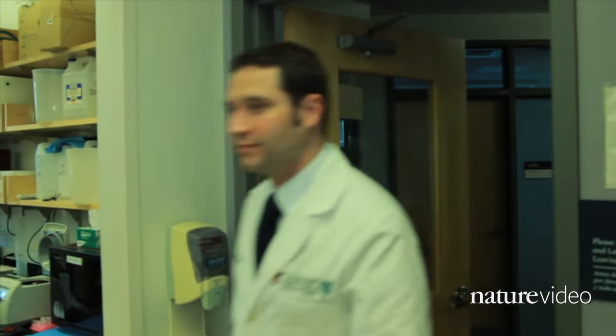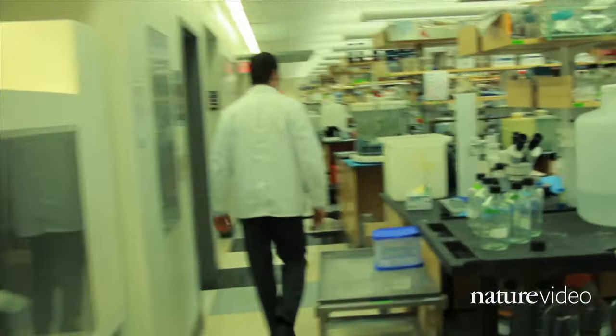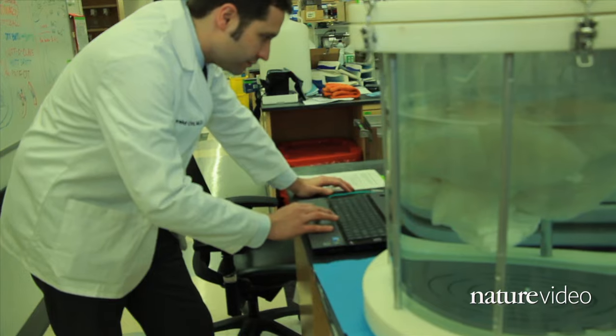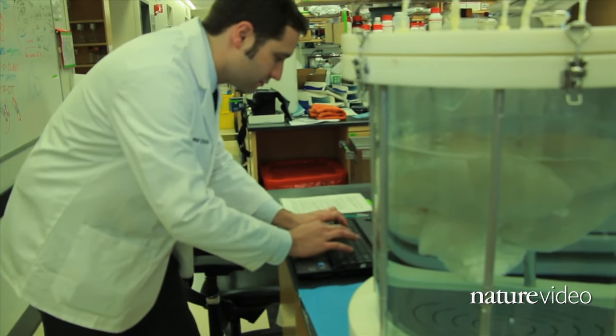Getting beating clumps of cells to organize into a three-dimensional heart requires scaffolding. At the Massachusetts General Hospital in Boston, Harold Ott and his team start with the scaffold that nature provides.